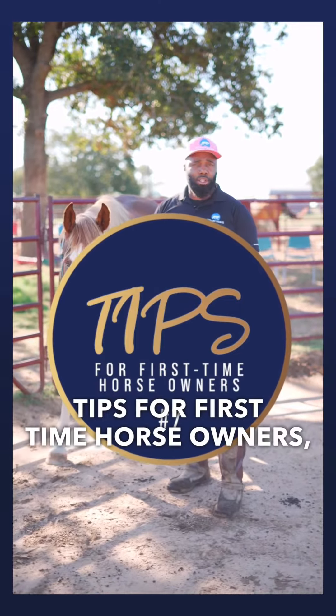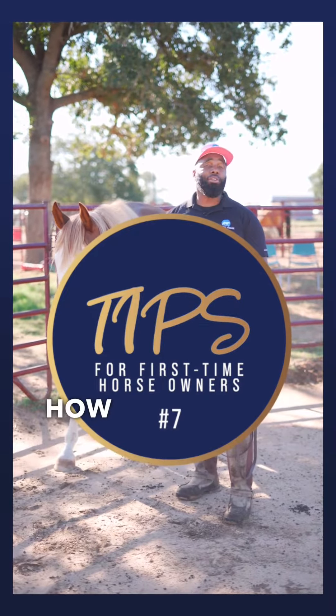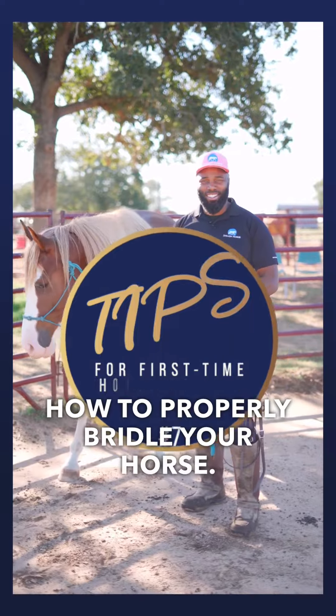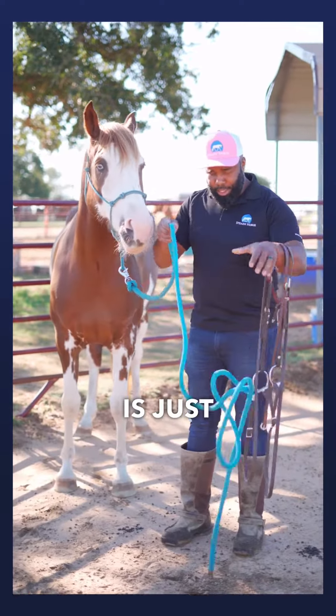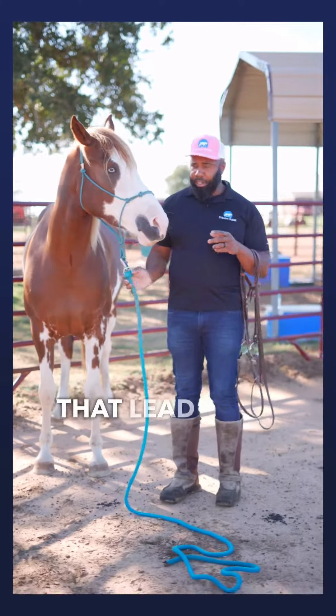Tips for first-time horse owners, part seven: how to properly bridle your horse. The first part of bridling your horse is to just let that lead rope go. I know a lot of people get concerned about that lead rope.